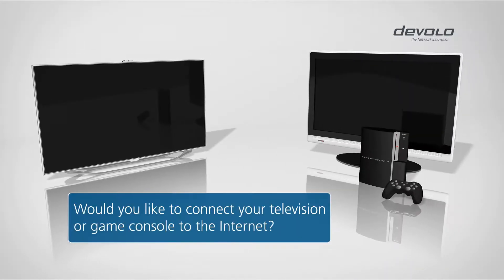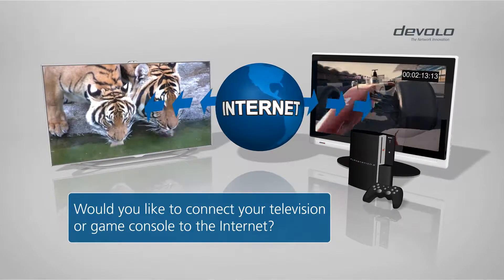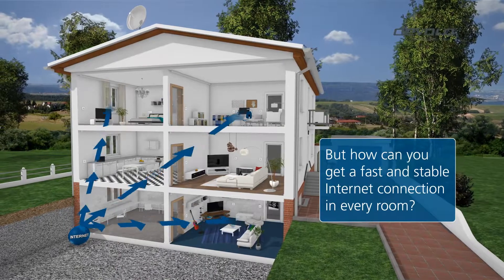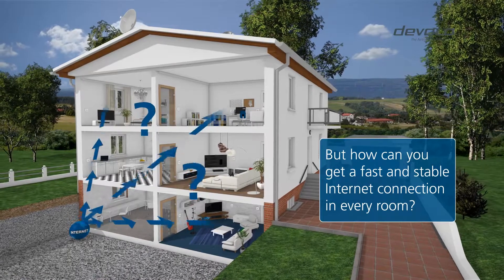Whether smart TV or game console, more and more devices rely on a connection to the internet for more information and entertainment. All you need is a way to distribute your internet connection reliably. But how can you get a fast and secure internet connection in every room?